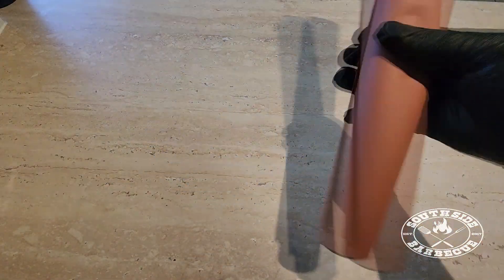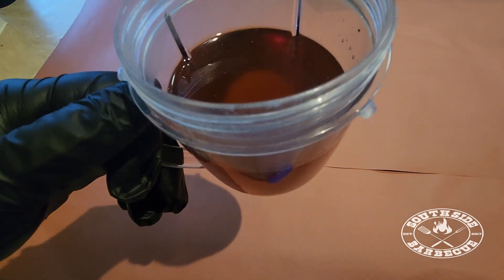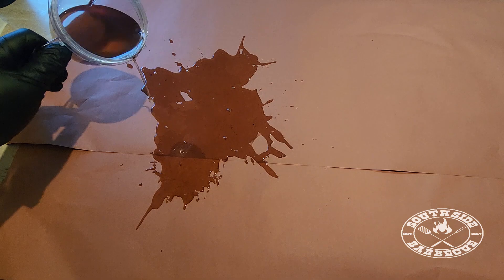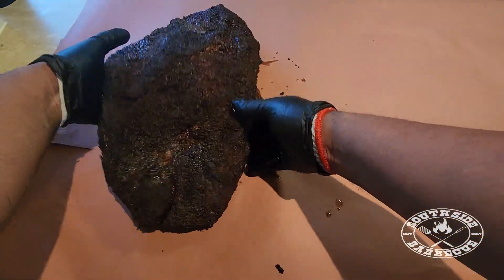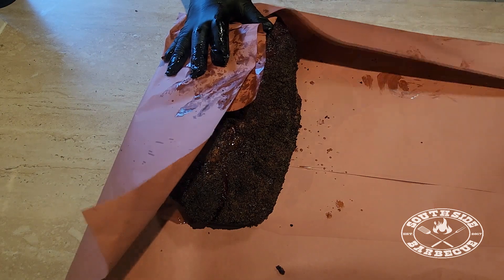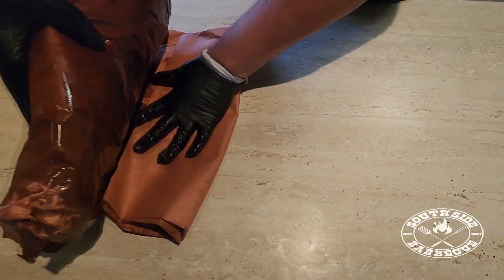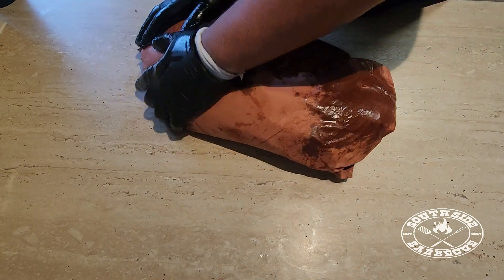We're using butcher's paper today. You can use foil but butcher's paper lets big mama breathe — foil would just trap all that steam and soggy up that crispy bark we worked so hard to achieve. We have our smoky beef tallow; we're going to lay some of that down to soften up the bottom of our brisket after almost nine hours of heat. We fold our sides in then roll the brisket over twice so the fat side is on top again, fold excess paper underneath, and we're going to finish this off in the oven since it's already taken all the smoke it can.